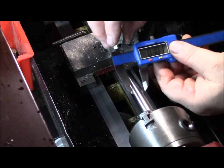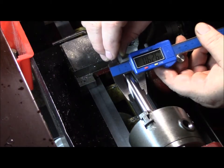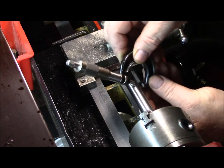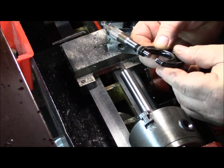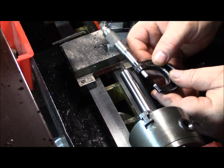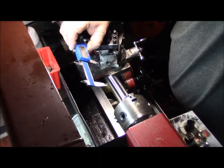Getting back to what I was saying about the dial calipers — the calipers are reading 0.626 and the micrometer is reading 0.630. I haven't figured that discrepancy out yet.